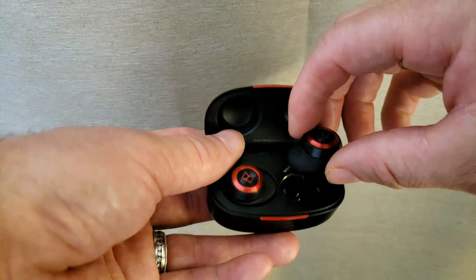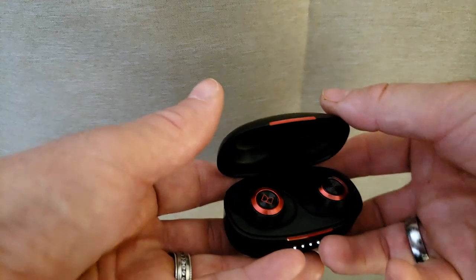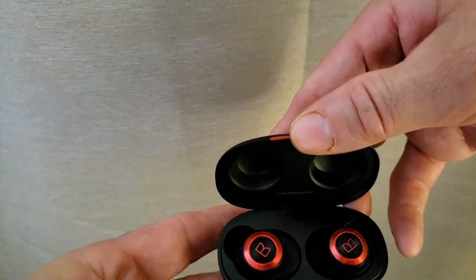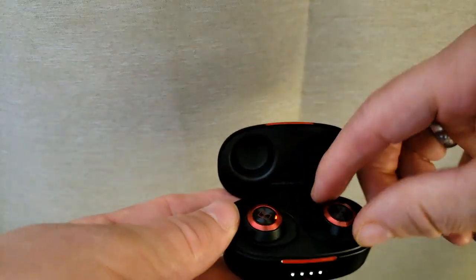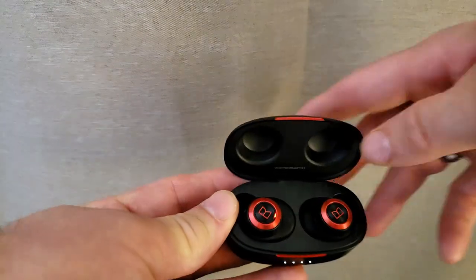When you're done, drop them back in, they'll start charging. You open them up, they're ready to go. Pretty simple — they charge automatically by themselves.